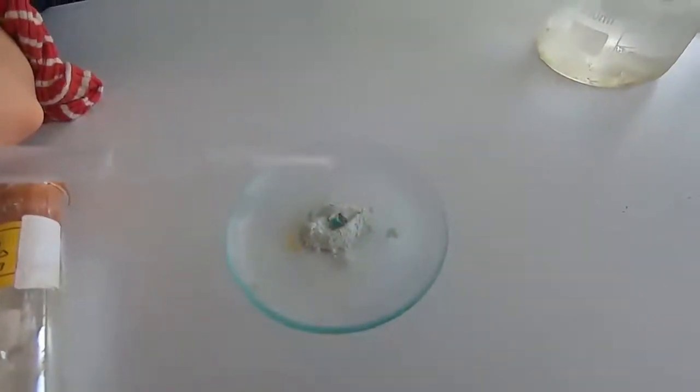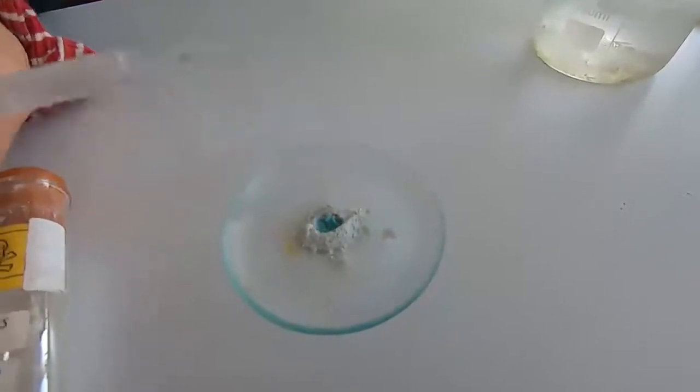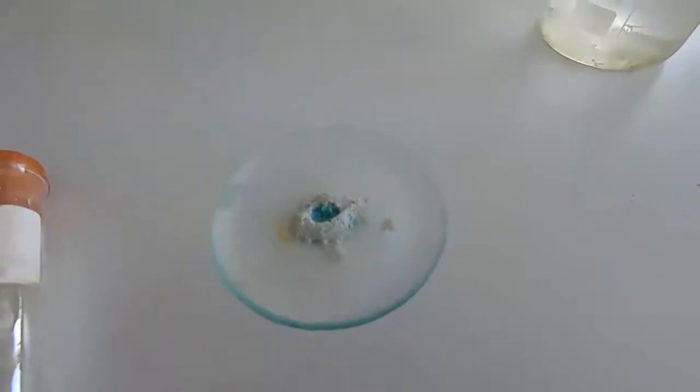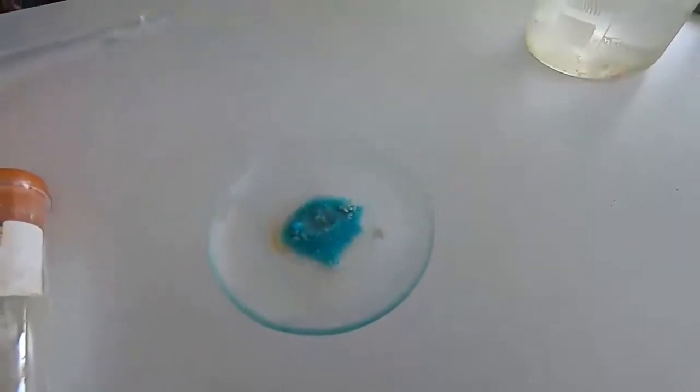And as you can see, it turns blue. Anhydrous copper sulphate turning blue proves that the colourless liquid we're obtaining is water, or at least contains water.